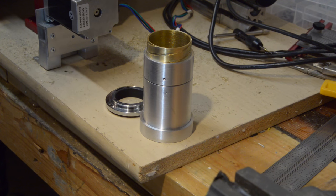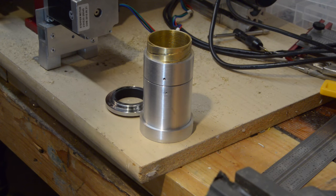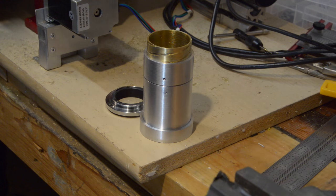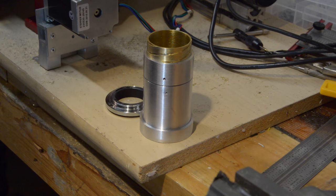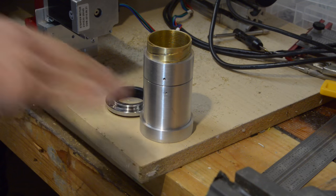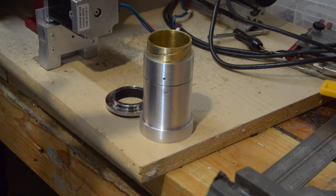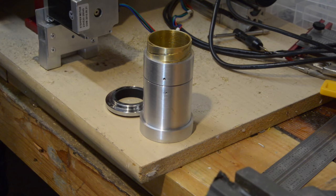Not every object you'll be taking photos of will be infinitely far away — in fact most will be a little bit closer. Things a football field length away you can consider basically infinity for most lens purposes. But if you're taking a photo of a person who's a few feet away, you need to focus that lens. The way you focus is you bring the lens in or out with respect to where the image sensor is, to compensate for the fact that the rays are not entering the lens in parallel. That's basically the rough idea of how you focus.